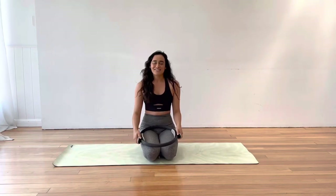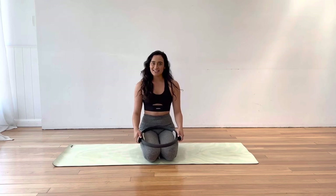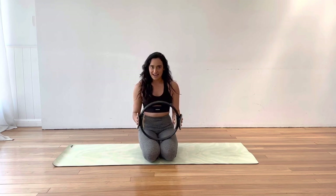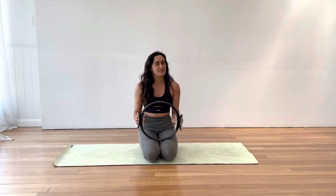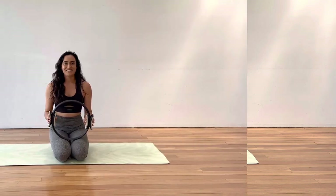Hi everybody, welcome back to Live Aligned. My name is Liv and today we have a Pilates class using our prop, the Magic Circle. So if you don't have a Pilates ring, that is fine — you can still do this workout without one. It might just feel a little bit different and you'll have to leave out a few bits and pieces, but you can still get moving.